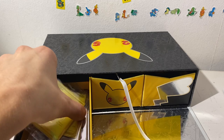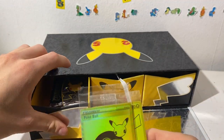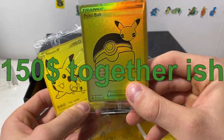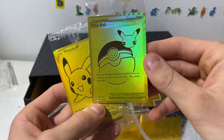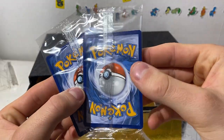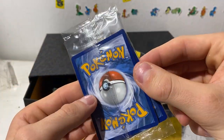I almost forgot — we also got these two promos. These are regular cards, not metal. They're just gold and colored. We got a Pokeball and a Pikachu V. I wonder if these are actually playable — they probably are. I think most of the 25th anniversary cards are playable. I'll probably keep these sealed. Very nice looking promos.